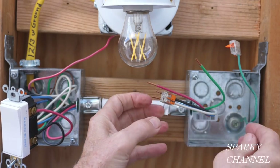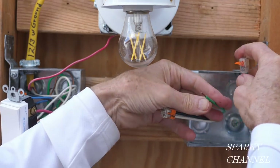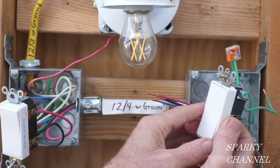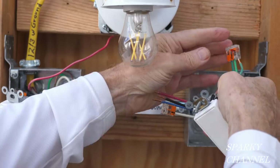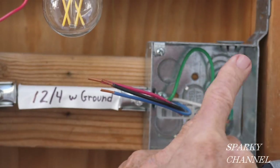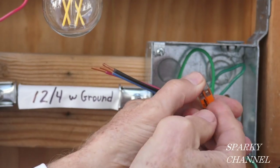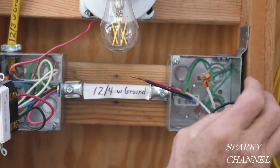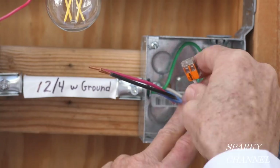Let's get the grounds together over here. We have the EGC wire that bonds the metal box to the grounding system of the house, and then I have the ground wire coming over from the 12-4 with ground — put that right in there. And here's our three-way switch; it says 'top' right up here. I'm going to use the pigtail that's already on that three-way switch and put it right in there. Here's our neutral — we don't need this for this particular three-way switch, so this goes into the back of the box, but I have it ready to go. I have a spot here where I can easily hook on a neutral wire if I wanted to convert this to a digital three-way switch.